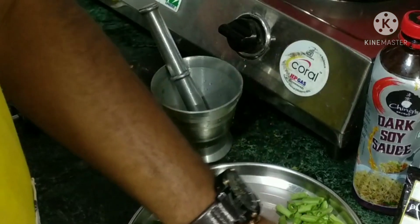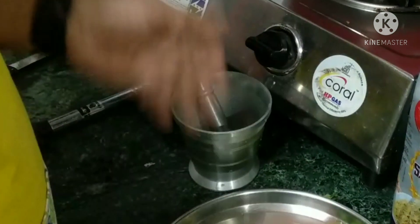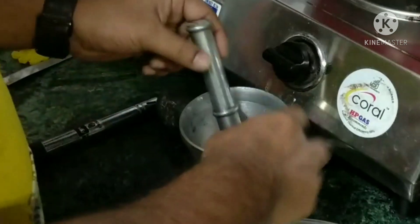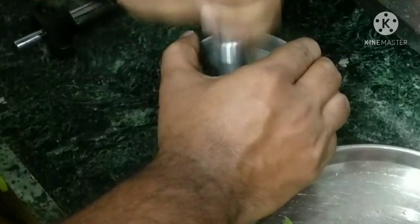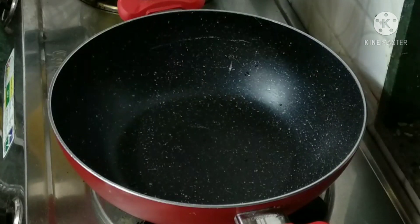We need to add a little bit of black pepper and salt, and smash it in the mixer to get a rough texture. Then it will be mixed with a little bit of water.